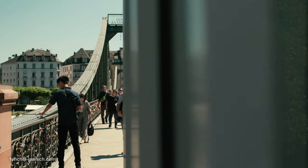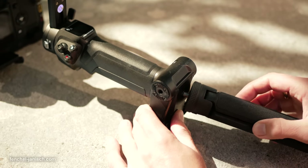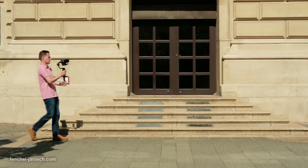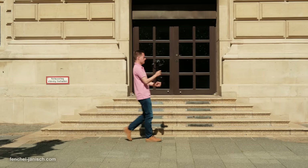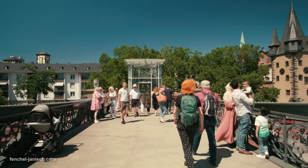There are multiple ways to use the Weebill 3. The most common one would be to attach the included mini tripod at the bottom and hold it with one hand while the other hand is holding the grip further up. This makes sense when walking and capturing a scene at eye level.